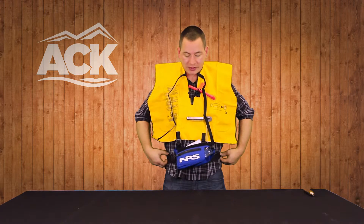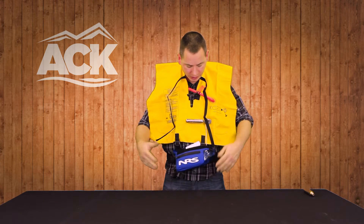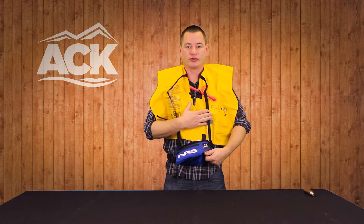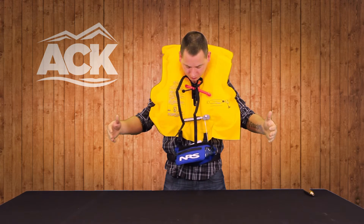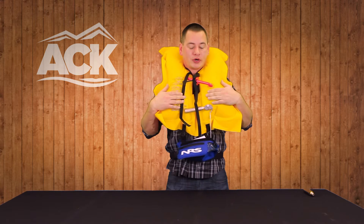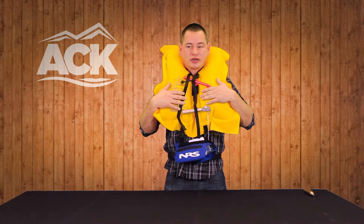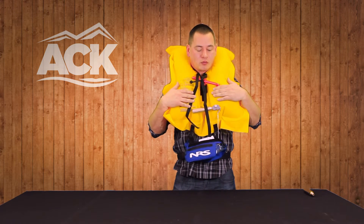With your waist belt, the PFD is positioned properly in the middle of your chest and you don't have anything riding up on you. At this point, you're going to use the red tab down below — pull this tab and it will trigger the CO2 cartridge. This is going to provide 29 pounds of flotation for you from a 33 gram cartridge, giving you plenty of buoyancy if you need assistance out on the water.